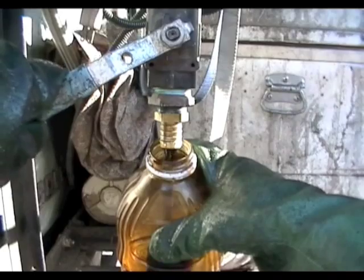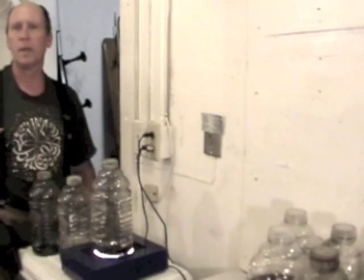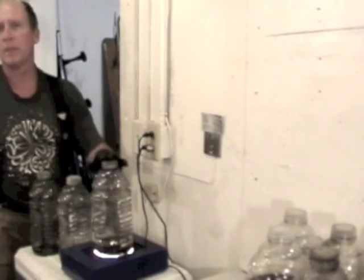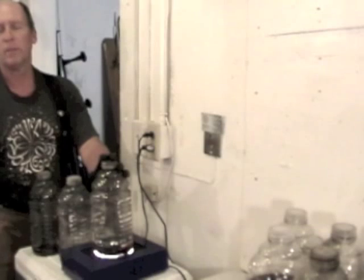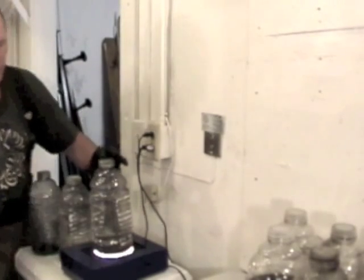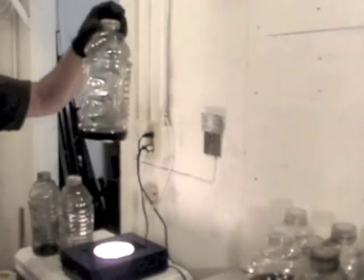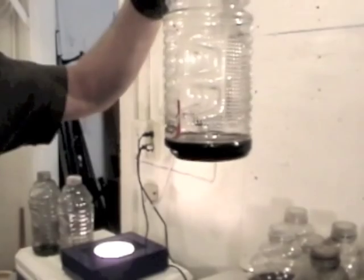This is the ninth half-gallon container of waste motor oil drained off from the bottom of my blending tank. These three samples represent the three stages of precipitation of sediments in a waste motor oil or black diesel blend of fuel. The first stage represents the first day of sediment, and you'll be able to see there's a fair amount of sediment at the bottom — it represents about ten percent of the total volume.